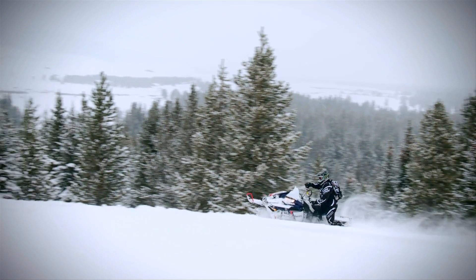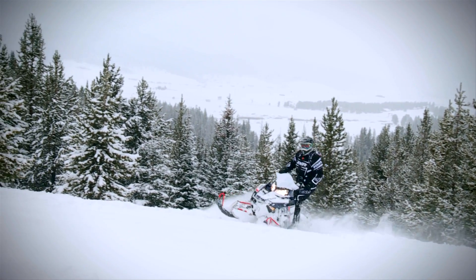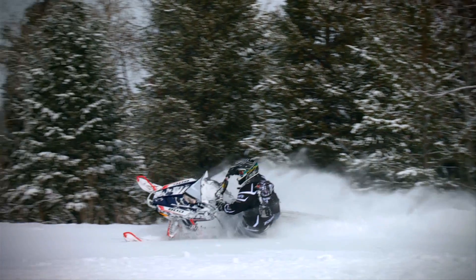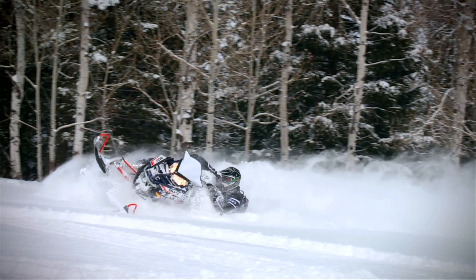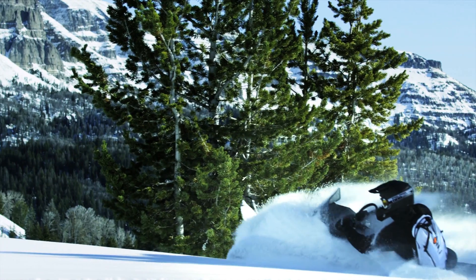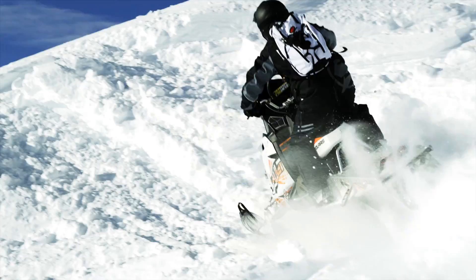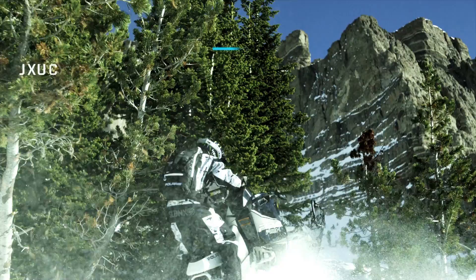Gyroscopic force is what keeps a bicycle vertical when the wheels are spinning. It's also the rotating force you must overcome to lean any spinning object on its side. A typical chain and sprocket drive setup on a snowmobile creates measurable gyroscopic forces. Polaris claims their low-inertia drive system lowers the rotating mass, and therefore the gyroscopic force acting on the sled and the rider, by an astounding 21%. They claim this adds up to a five-pound decrease in effort required to pull the sled over on its side in the powder. To quantify this in layman's terms, imagine lifting a 10-pound weight every five seconds for four hours versus a five-pound weight for the same amount of time — unless your name's Arnold, you'd notice a pretty big difference after just the first few minutes.